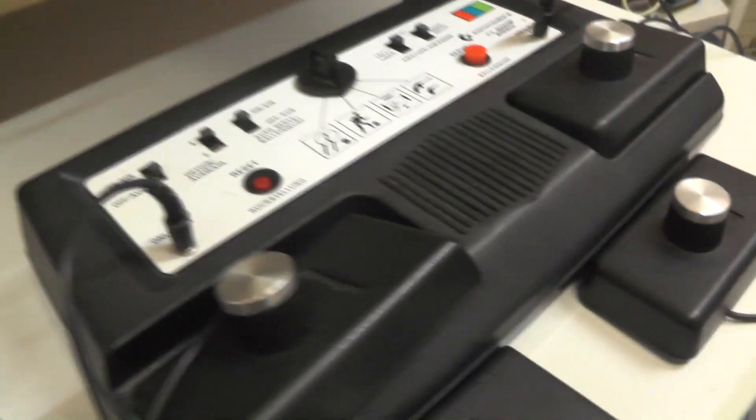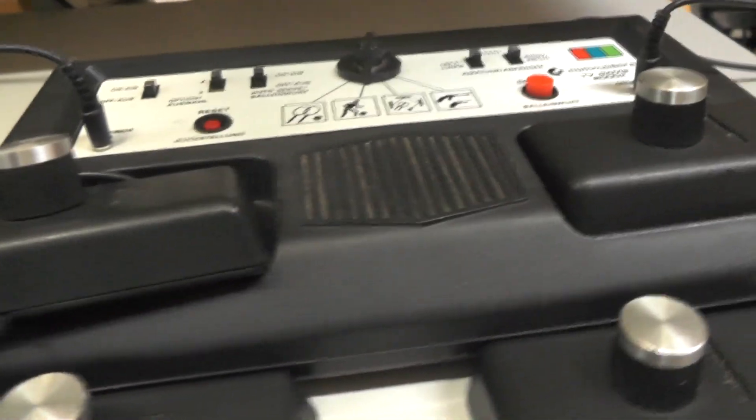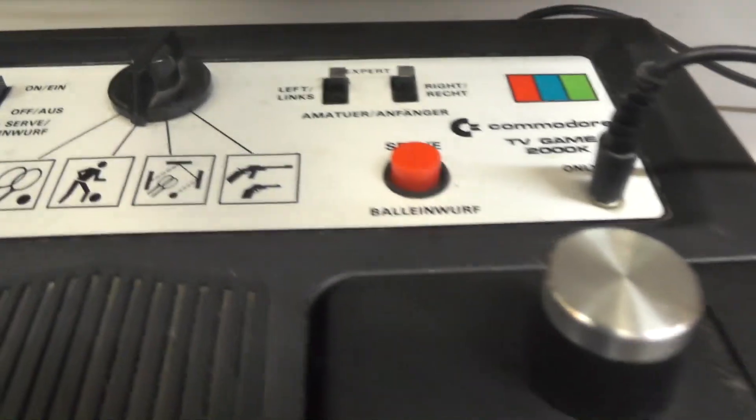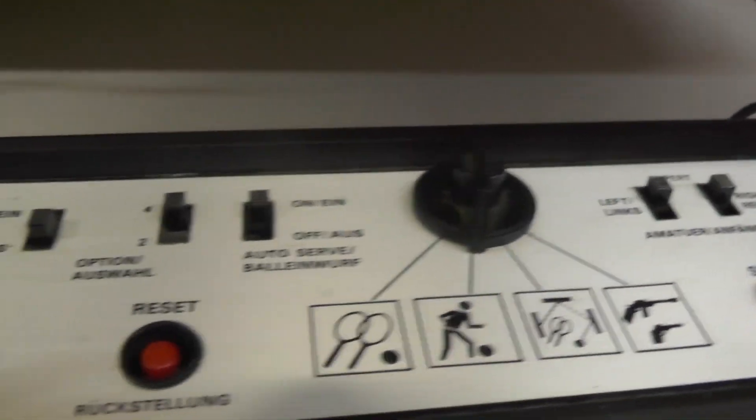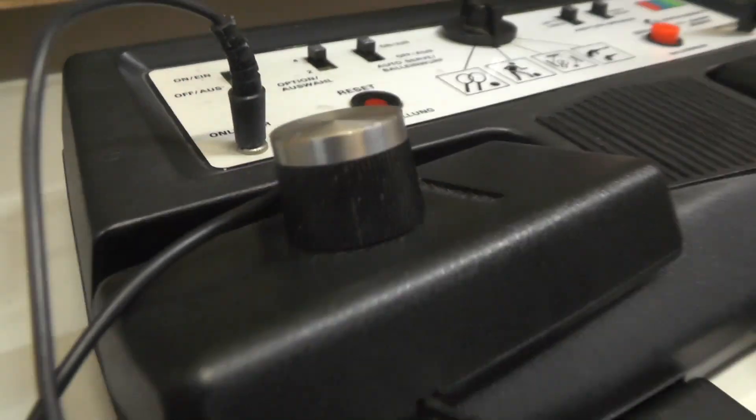The difference between the two models: this one was the first generation and had paddles on it. The second generation, the 3000H, they cheapened it off a smidge — it had sliders actually on the console itself instead.